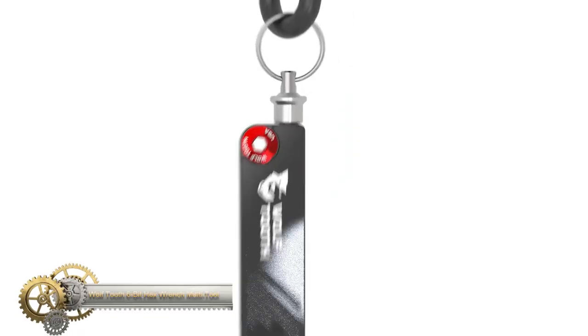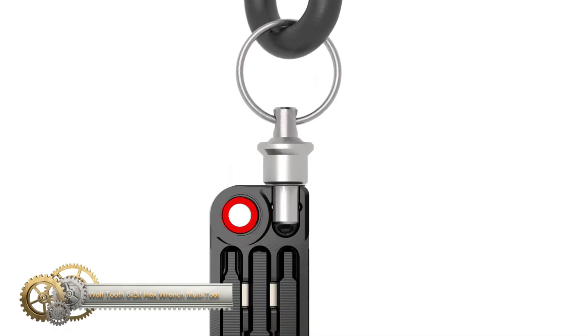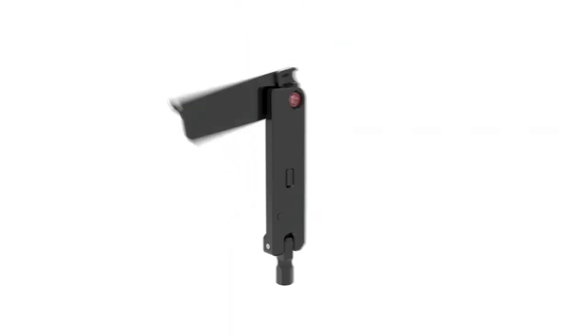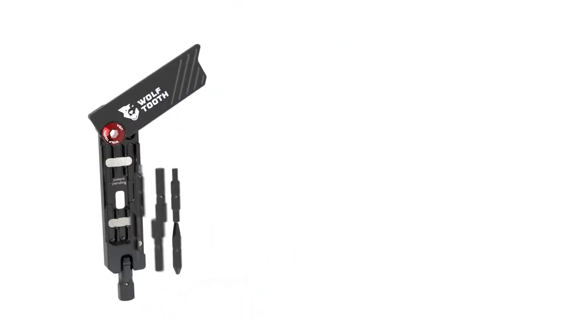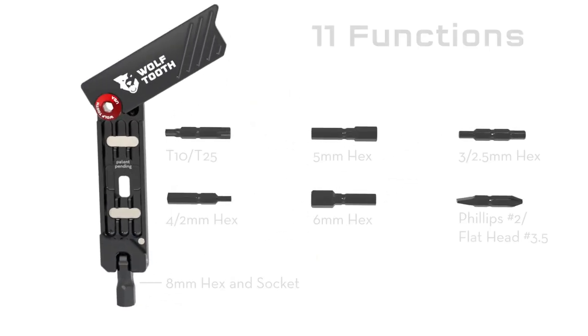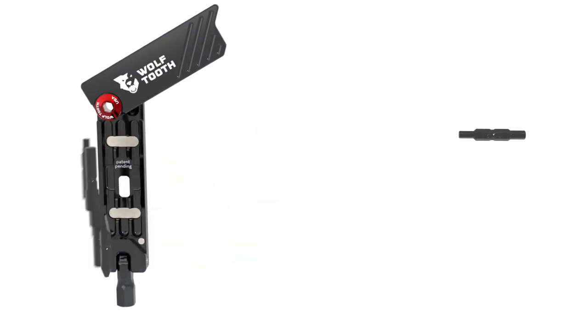The Wolf Tooth 6-Bit Hex Wrench Multi-Tool is a slim, strong, and corrosion-resistant tool with 11 functions for common bike repairs and everyday needs. Its six hex bits are stored inside the handles and fit into the end of a ball detent swivel head for use. The 11 functions include two hex bits at 2.5, 3, 4, 5, 6, and 8 mm hex sizes.